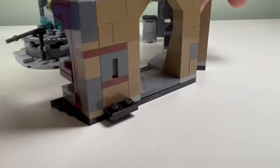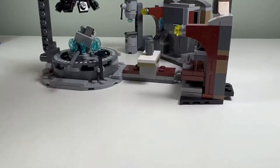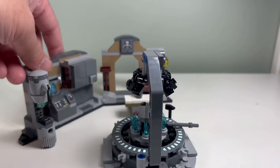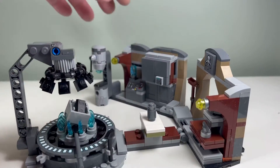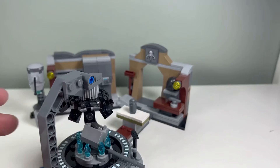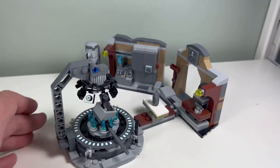On the back side there's nothing — no real detail on the back. But it's a nice little build. I like how it's not two-dimensional but really three-dimensional with a lot of angles here, so it could be a nice setup for a Mandalorian scene.